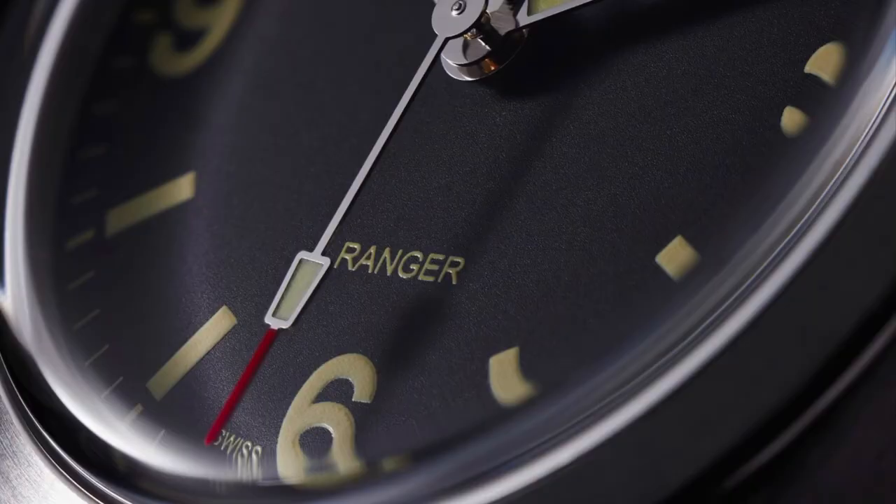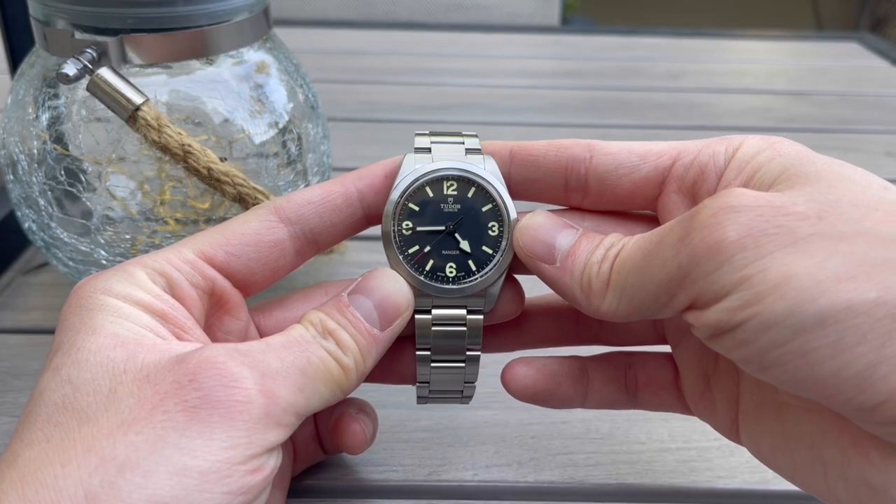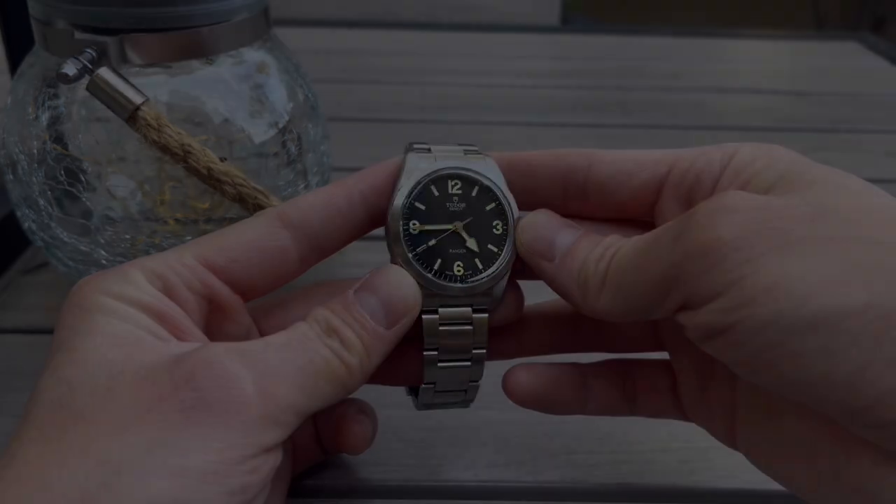At the 6 o'clock position you'll see just one line of text denoting the model name: Ranger. Tudor kept it very simple here, which I think is a really great design choice.